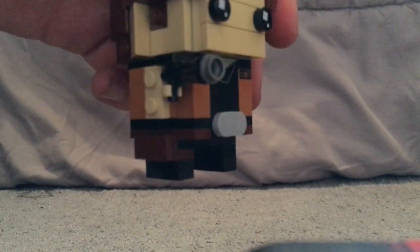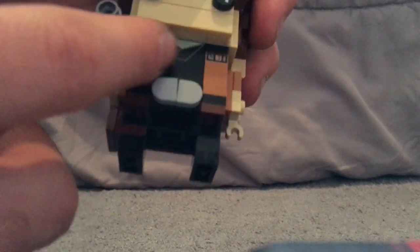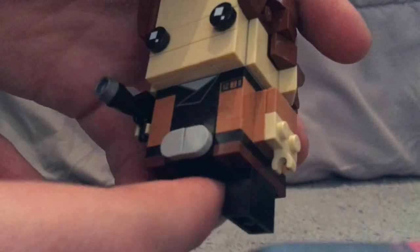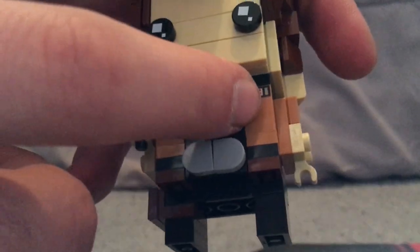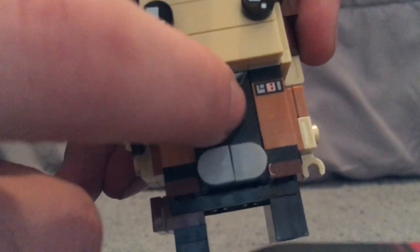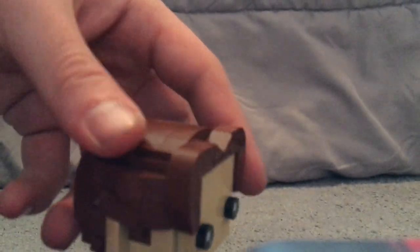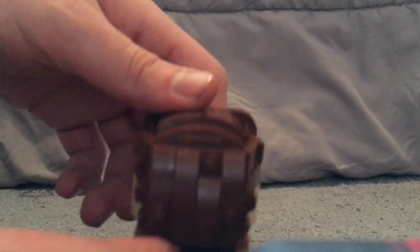On one leg he has what's supposed to be like a pauldron. Also, just like the Black Widow Brickheadz had, there are those mixed little tooth pieces used as a belt loop. There's also the chest piece designed to look like the fold of a shirt, and one of the one-by-two bricks with a small print on it, which is a nice touch.